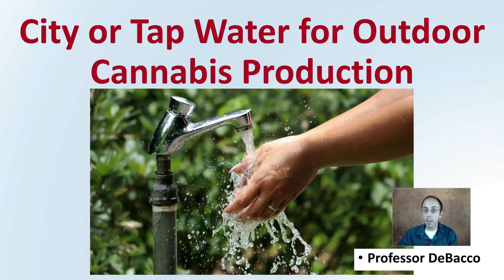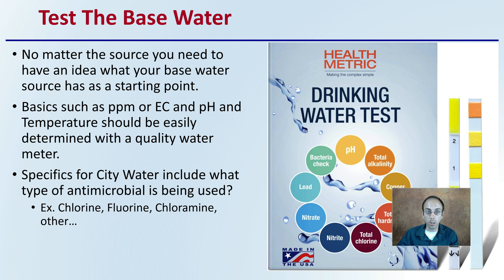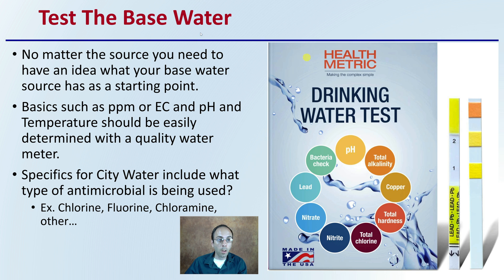Let's get into using city or tap water for outdoor cannabis production. First off, you need to test the base water. No matter what source you're using, you need to have an idea of what the base source has for a starting point. This can include the parts per million, the EC, the pH, and the temperature, all of which can be very easily determined with a quality water meter.